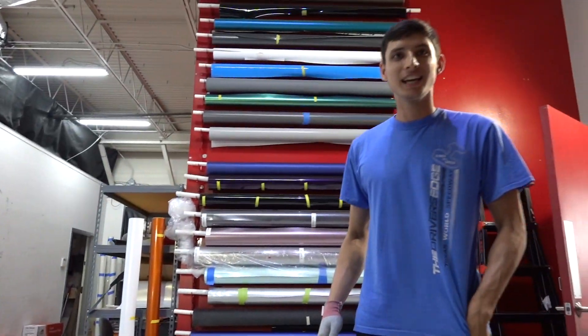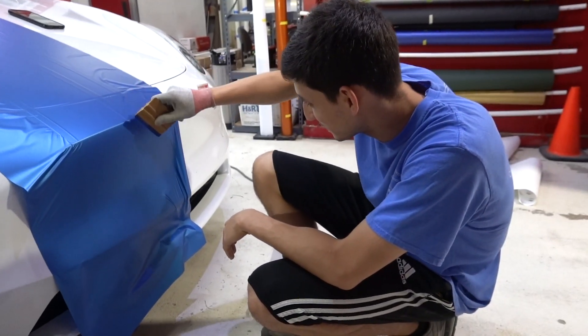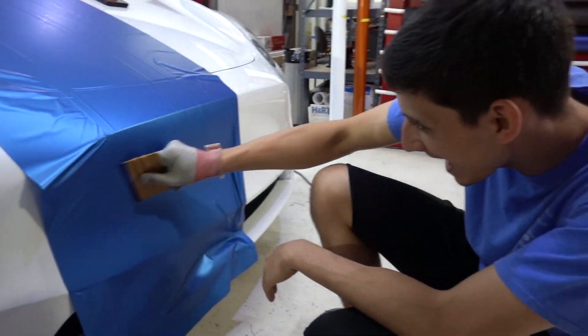Glass, baby. You got it? I got it, Sean. Ooh, glass.